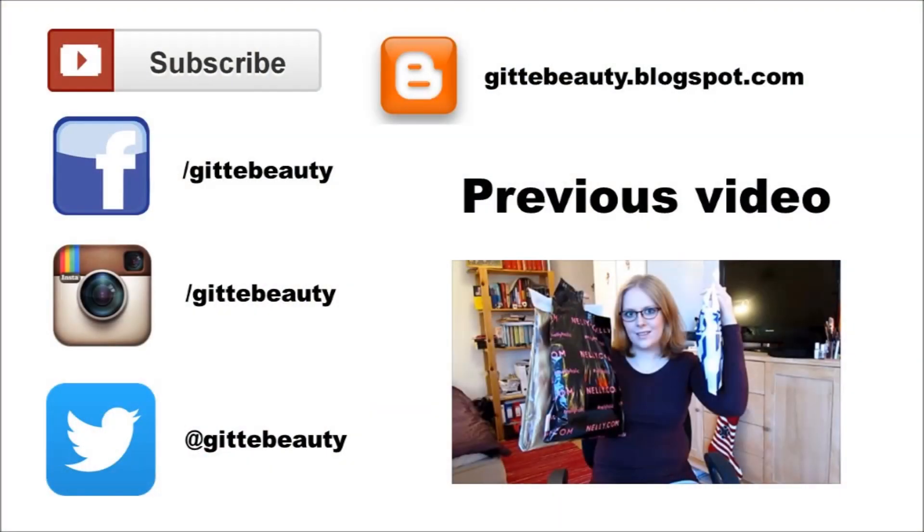I hope you enjoyed this tutorial! Remember to subscribe, comment, and like this video, and follow me on Facebook, Instagram, Twitter, and on my blog. I'll see you in my next video — take care guys, bye bye!